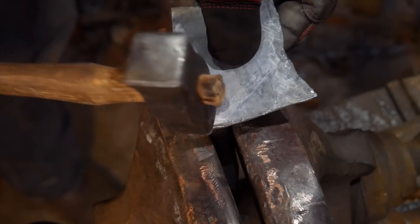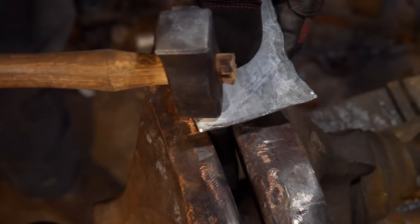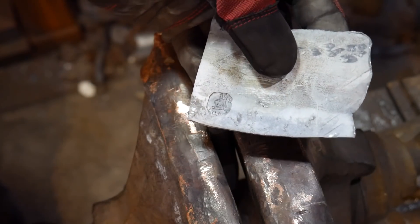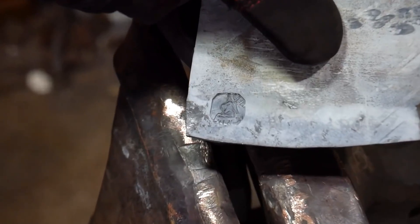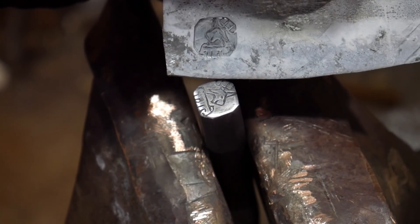You want to hammer until you start seeing the entire outline of the touch mark itself. When you flip it around, voila — you should have something that looks pretty good. Let me zoom you guys way in here so you can see.